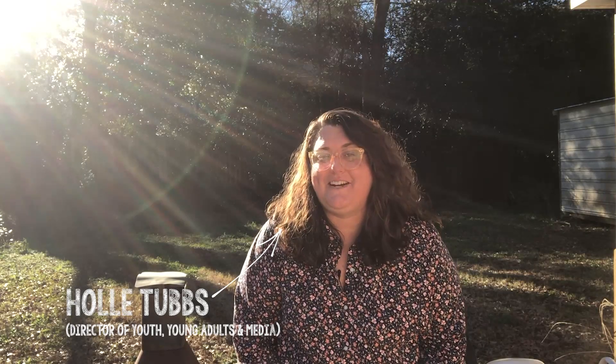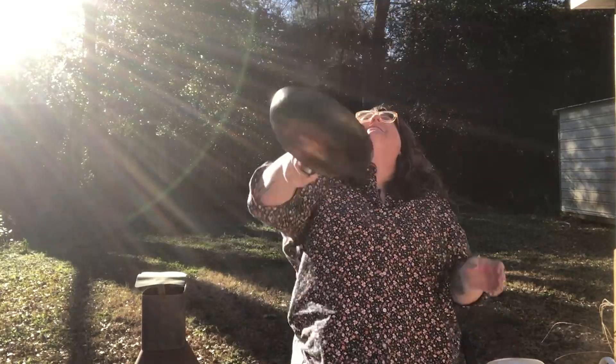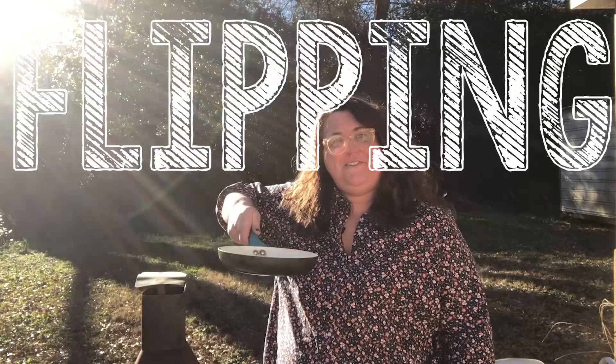Hi, I'm Holly, and on behalf of the St. Thomas Youth Group, we want you to show us how good you are at flipping a pancake.